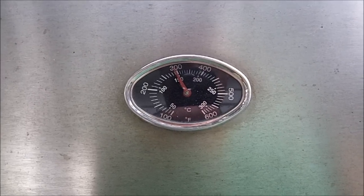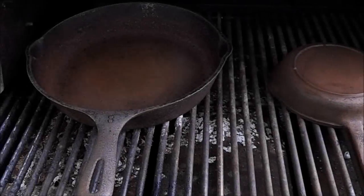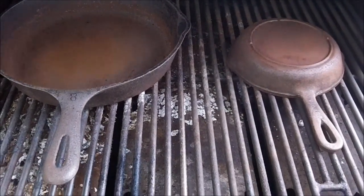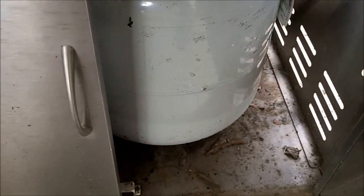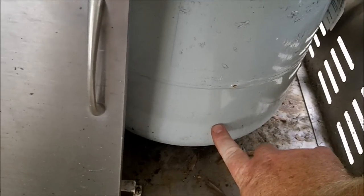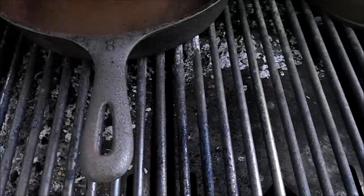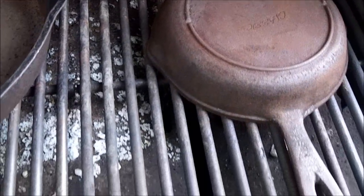All right y'all, it's coming down, I'm gonna turn it off now. Let them just cool naturally. Turn the propane off — I see I'm getting low down there. Y'all see the frost mark? Yeah, they look rough right now, but they'll look good when I get done with them.